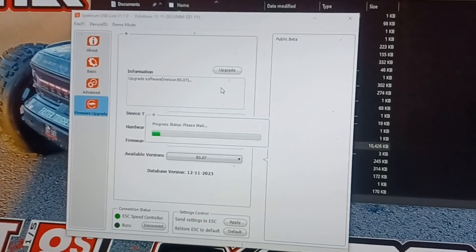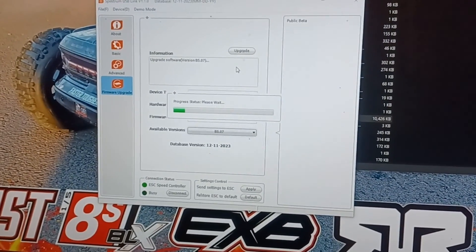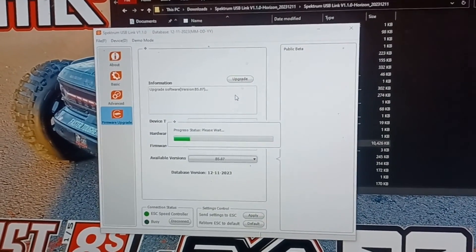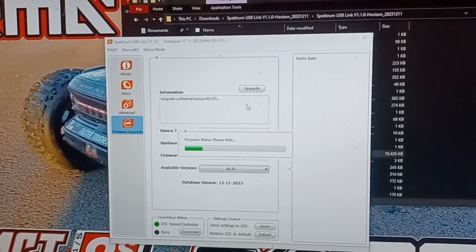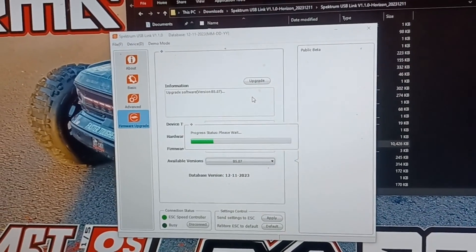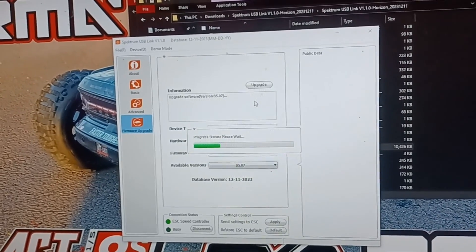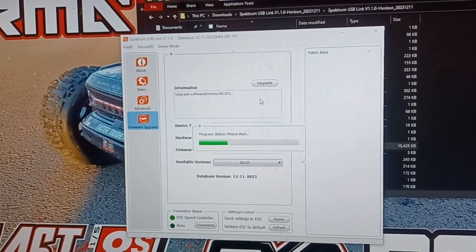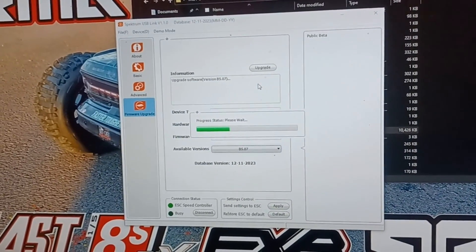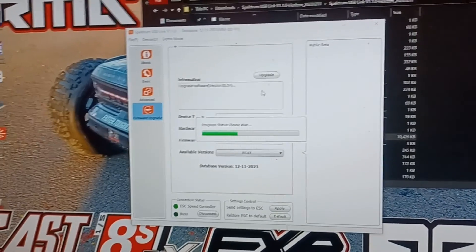This is what you do to update your program card and your ESC — the V2 Spektrum ESC — because everybody was having a problem, including me, because they didn't have the updates available. Now they do. This will fix the cutoff problem that the Big Rock cage had. I don't know if this is for all of them, but I know it's for the 6S Big Rock, the 8S Outcast and Kraton. I don't know about the 4S line, but I know it works on the 6S and 8S.